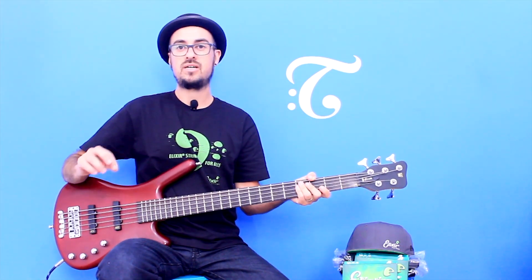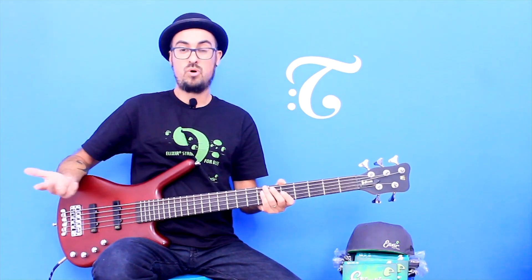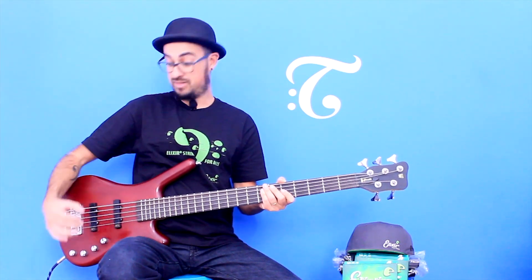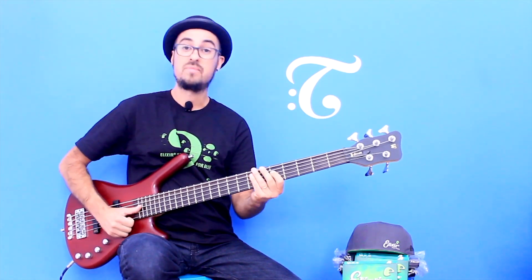Now let's take a more open approach in the funk groove, using the slap. Well, the slap, by nature, has a more open sound, but if you want to do it with a little bit of treble added, it will become more present.